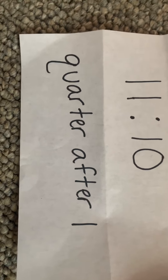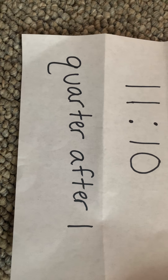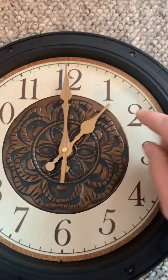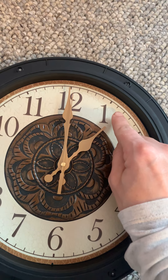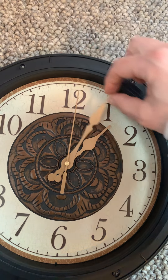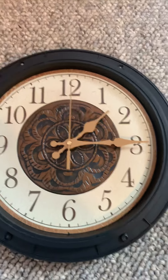Why don't you try to find quarter after one. Quarter after one — it's a quarter of the way after one. Divide that clock into quarters. If it's quarter after one, our little hour hand would be just after the one on the clock. And our big minute hand — when we do quarter after, it's going to go down to the 3. So there's quarter after one.